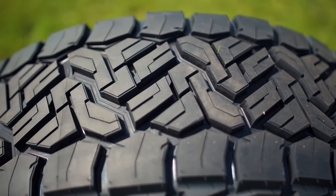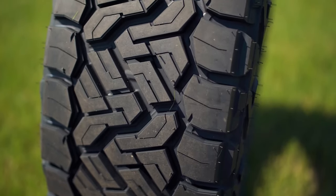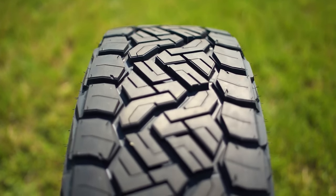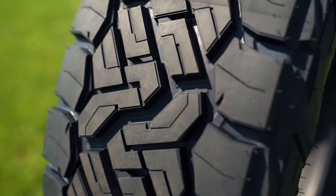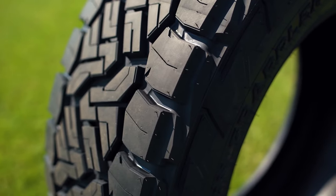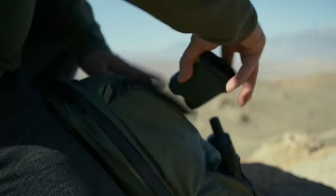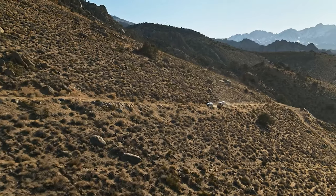The Recon Grappler has pretty substantial tread voids between all the tread lugs, which is great for evacuating mud, snow, sand, and loose dirt. They also have wider sipes between some tread lugs and smaller sipes throughout others, which I can see helping in rock crawling or off-road situations where the tread needs to shape and conform. Those cutouts on the sipes help the tread lugs fold and envelope obstacles at low tire pressures, aiding traction and helping you get over those obstacles.